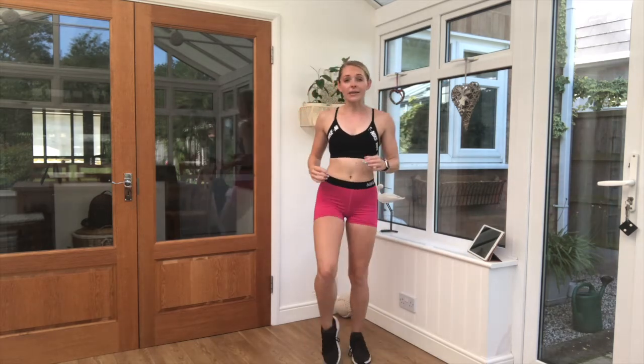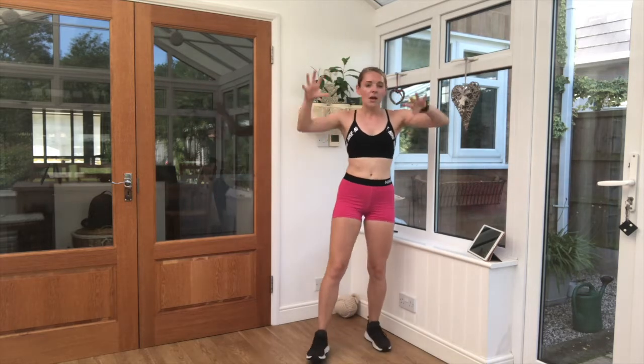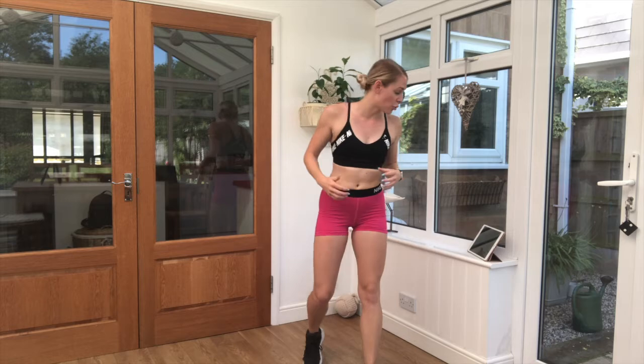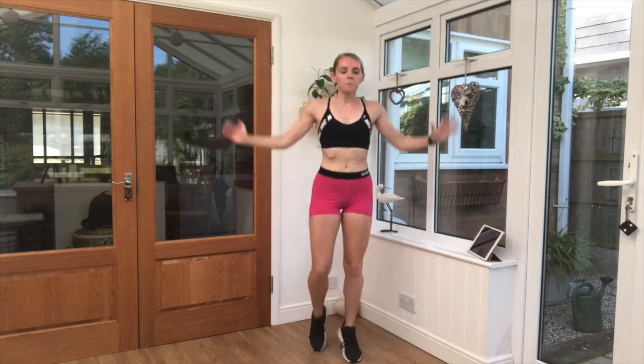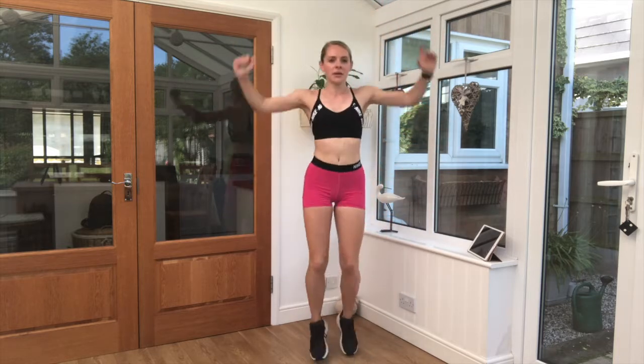Brilliant job guys. We have one final exercise — that is either marching on the spot or a really light jog. As we do it, the arms are pulling up and down. Grip something tight, pull those arms down. Get all the back and core working as well. Three, two, one. Final exercise. Let's go. Pump those arms down.